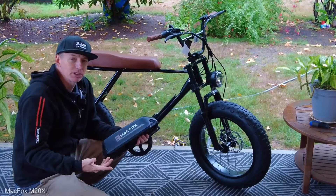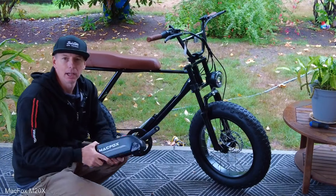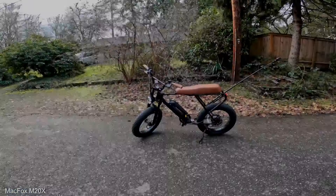I have pretty much everything tightened down. Last thing I need to do is just put the pedals on, charge up the battery, and we'll go for a ride. There it is — Mac Fox M20X. Let's go ahead and give it a ride.